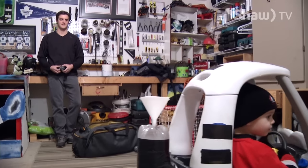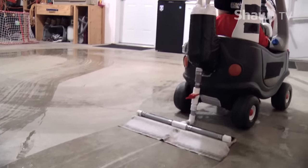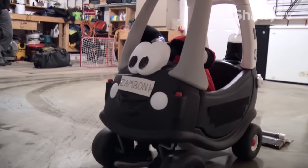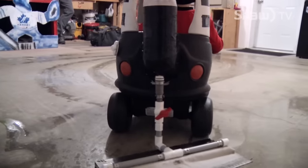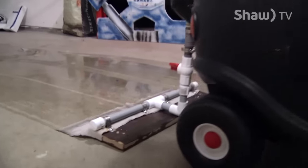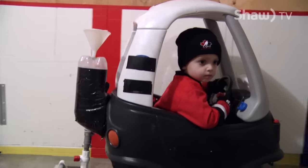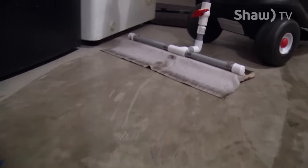Dad has received numerous comments on his creation, and someone even wanted him to make one and ship it to them. He noted there isn't anything he wouldn't do for his grandson, but said it's just tape and PVC piping and he's not sure how he'd send it to someone. One of his friends who has an outdoor rink in Calgary asked how he made it and is building one for his own kid to wheel around. You'd need to use some pretty hot water, but it'll work. And let's face it — this thing works pretty darn good.